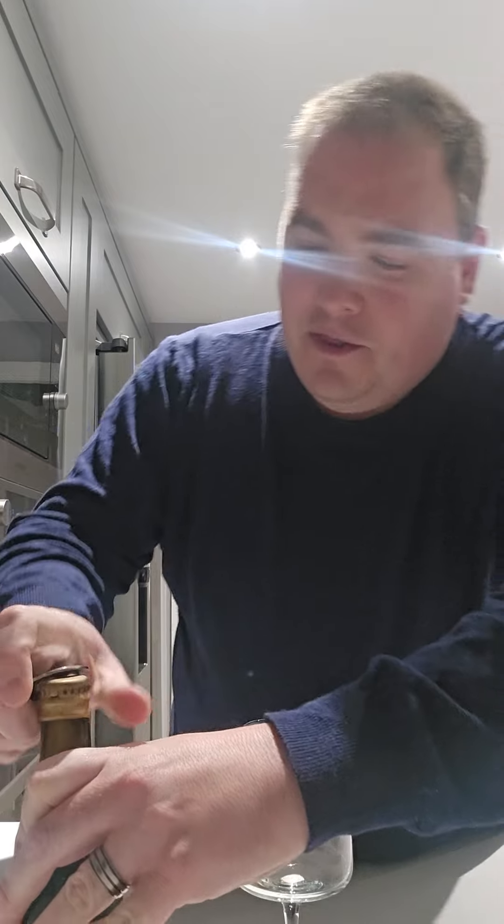I love whiskey to bits, love imperial stouts to bits, and when they come together — especially with something like this — I just... shaking with happiness now!